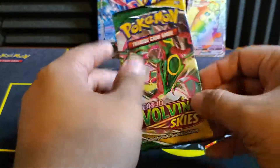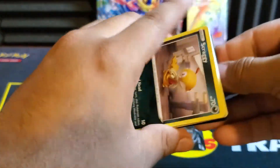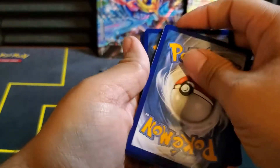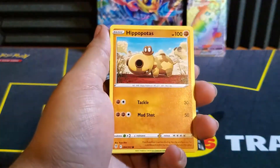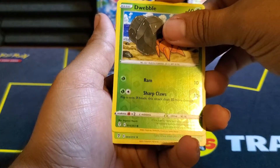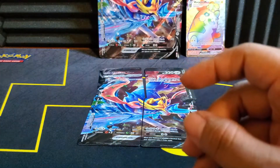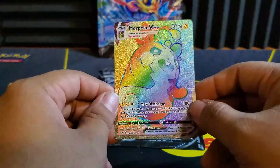Final pack — Evolving Skies. Told you this was going to be a pretty short video, hopefully you guys enjoyed. We have Electric Energy, Nuzleaf, Golduck, Rubber Gloves, Scraggy, Hippopotas, a Temple, Litleo, and Eevee. Reverse is a Dwebble. And maybe a holo — a Jumbo holo. Not terrible. So not the greatest four packs, but out of the four we did pull a Rainbow Rare, which is a lot better than what I've been getting from Celebrations loose packs. I'll take it.